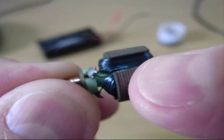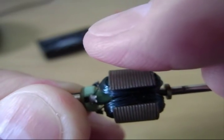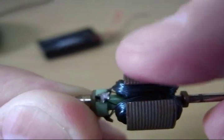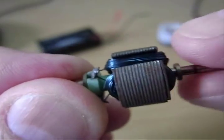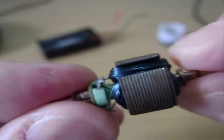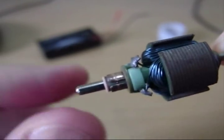What happens is first this will be, say for example, north, and it will be attracted to a south magnet over here. As it approaches and wants to attract, because of the way this is arranged it will become south and this one will become north. So what it does is first it attracts and then it repels, and the next one attracts and then it repels, and then this one attracts and then it repels. It just keeps doing that, and that's all due to the clever engineering of this little piece down here that's causing these to switch.